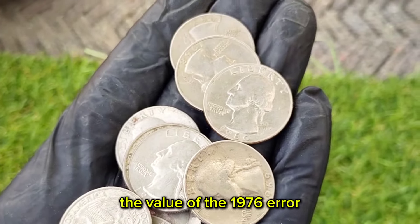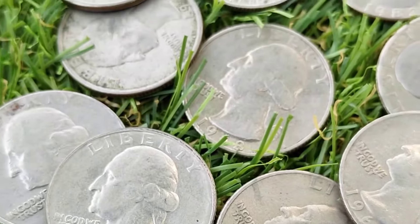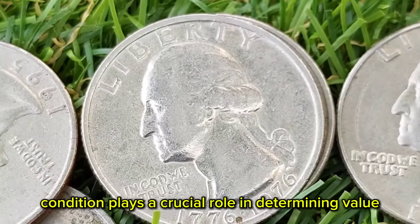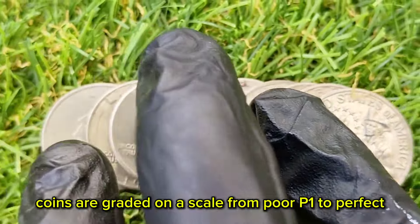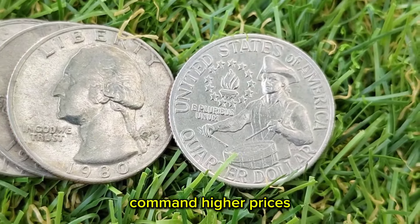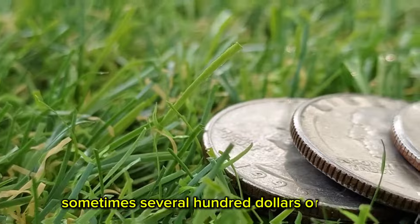The value of the 1976 error no-mint mark Bicentennial Quarter can vary significantly based on its condition, rarity, and demand among collectors. Coins are graded on a scale from poor (P-1) to perfect uncirculated (MS-70). Higher-grade coins, particularly those in mint state condition, command higher prices. A no-mint mark Bicentennial Quarter in mint state — MS-60 to MS-70 — can fetch a premium price, sometimes several hundred dollars or more.